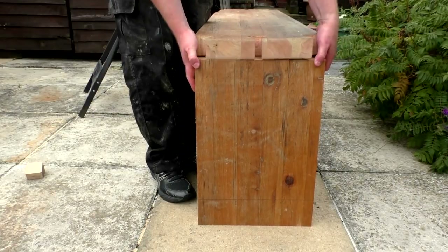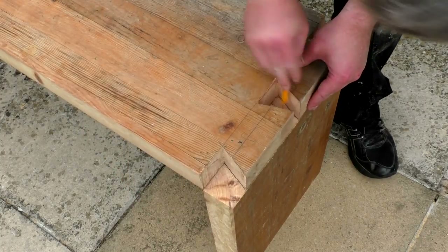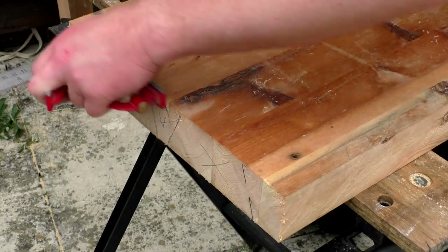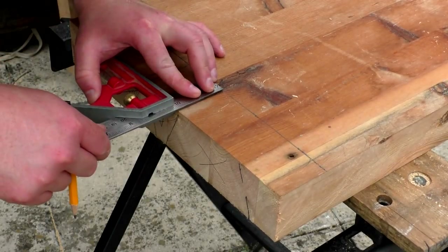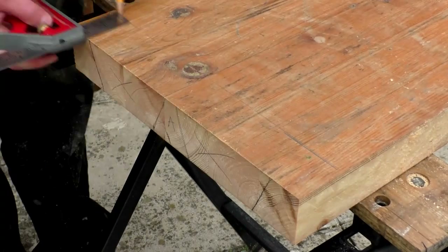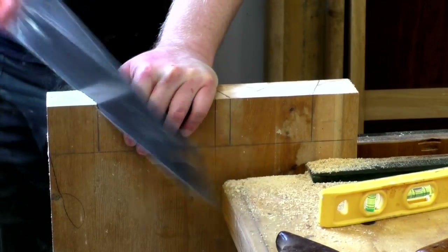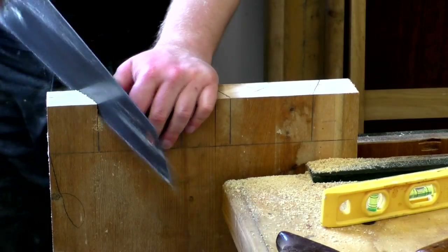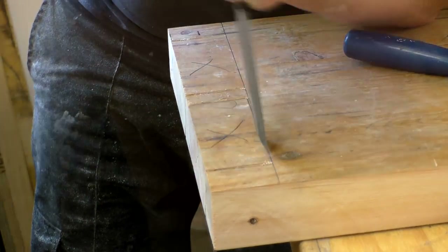I could then position the bench top onto the side panels and mark up where the pins would need to be cut. Then I extended those marks onto the sides of the panel. As the panel was smaller, I could make the cuts with it held in my vise.